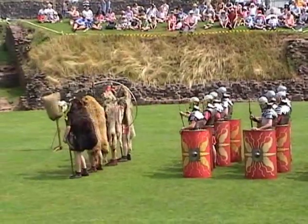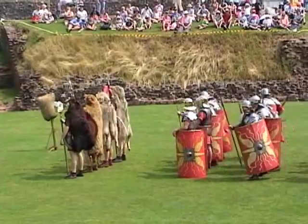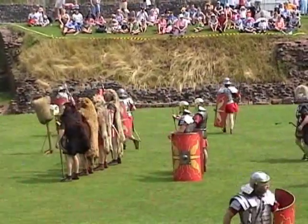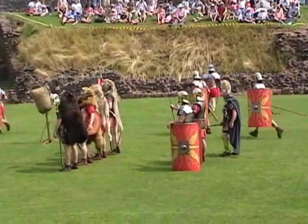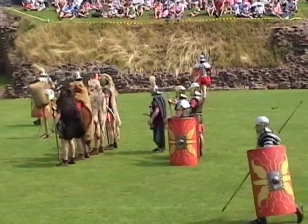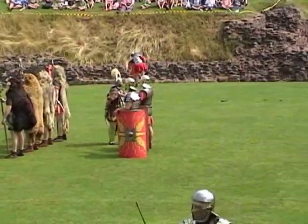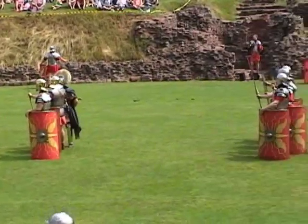We're going to have a look at the soldiers who made up the Roman army. First, we shall look at the legionary soldier. These are citizen soldiers — Roman citizens who joined up. They would sign on for a period of 25 years. Let's have a closer look at the equipment they were given.